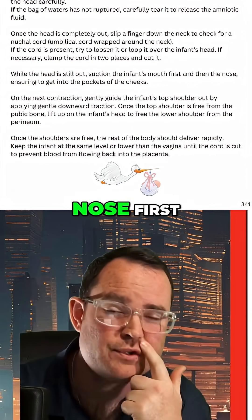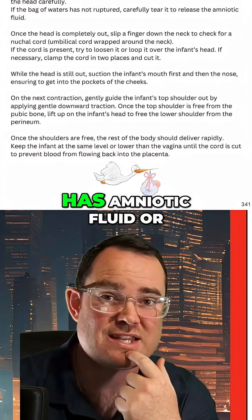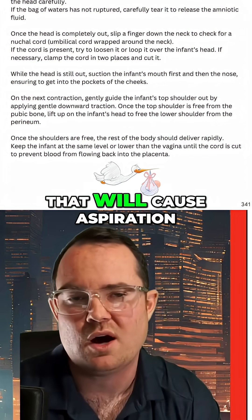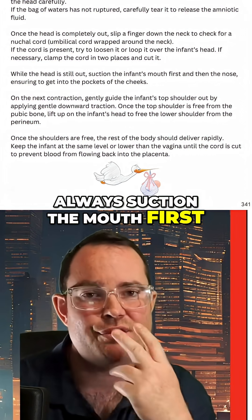If we suction the nose first, that would stimulate the child to breathe. And if the child has amniotic fluid or anything inside the mouth, when they take that first inhale, that will cause aspiration. This is why we always suction the mouth first, then the nose.